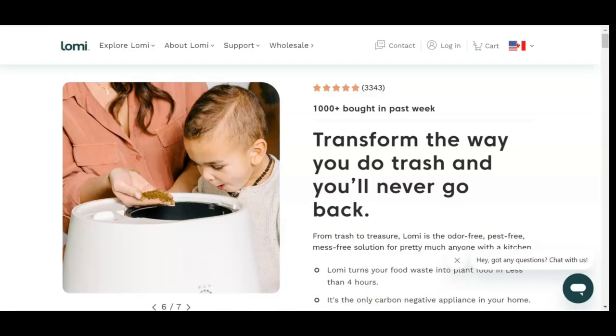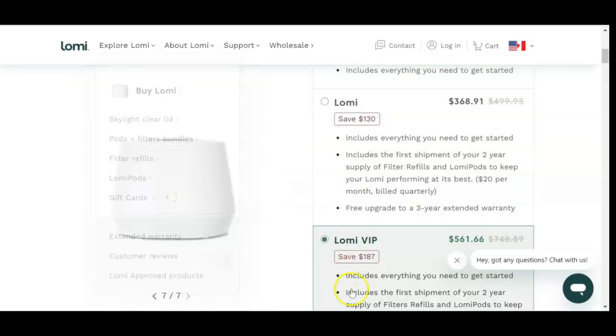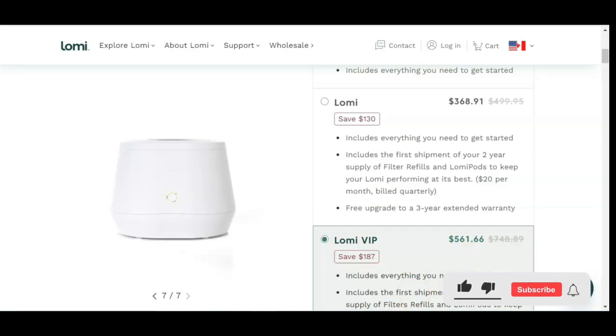There are some pros and cons to the Lomi. The cons are: it is large and takes up a considerable amount of kitchen countertop space. It may be too large and bulky for small kitchens. The fertilizer that is produced is slightly wet — I assumed it would be somewhat dry like dirt, but perhaps that was because I used food waste that was slightly wet. Another con is that the Lomi is expensive; there are lower-cost options that can be used outdoors, but they are not odor and pest free.